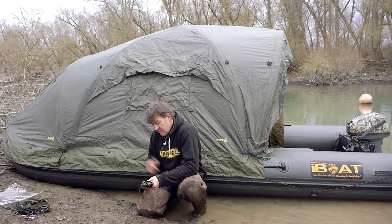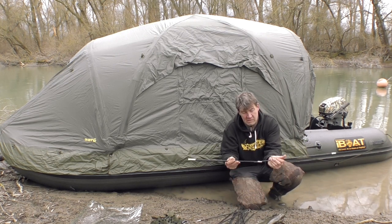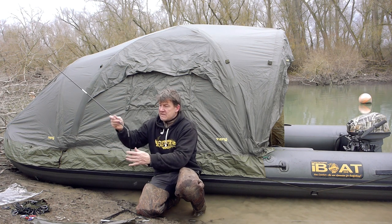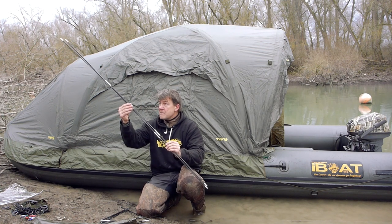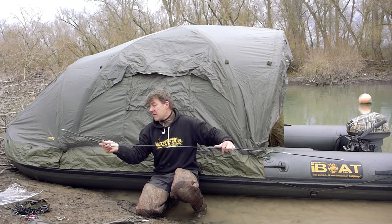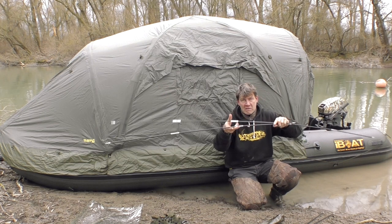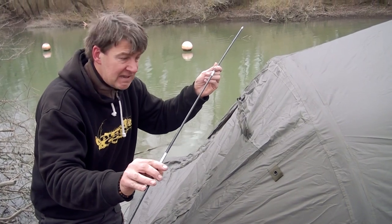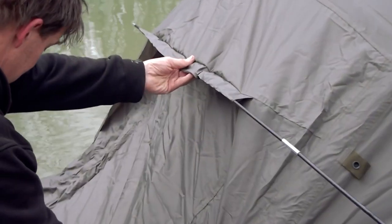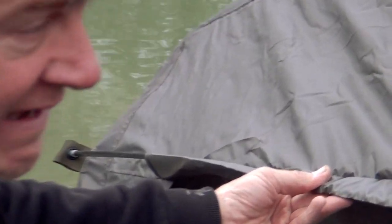Jetzt kommen wir zu dem kleinen Paket mit den Glasfaserstangen. Vier Stück an der Zahl: zwei sind gleich lang – das sind die Spreizstangen für die seitlichen Fenster. Die anderen beiden sind unterschiedlich lang: eine für die Abdeckung an der Bugtür und eine für die Hecktür. Die kürzeste Glasfaserstange für den Bugbereich wird einfach in die Cordura-Lasche eingefädelt und eingesteckt – jeder, der mal ein altes Hatschi-Dom hatte, kennt diese Steckverbindung.